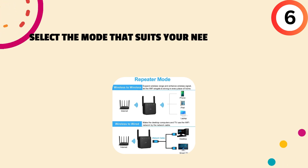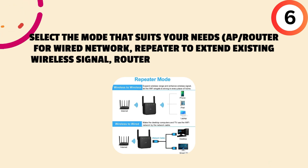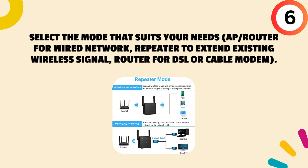Sixth, select the mode that suits your needs: AP/Router for a wired network, Repeater to extend an existing wireless signal, or Router for DSL or cable modem.